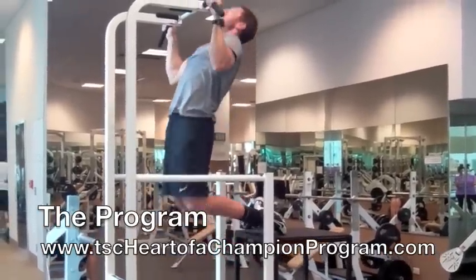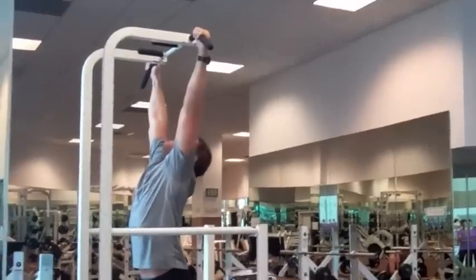Soon you'll be doing real pull-ups with no help. And that's when you're going to have the heart of a champion — when you commit to being better and making it happen. Crush it!